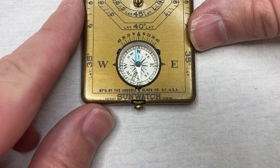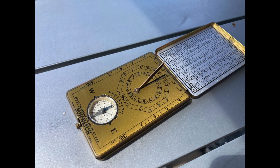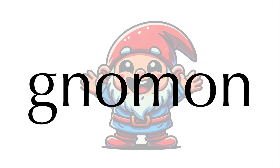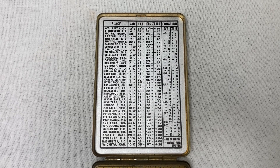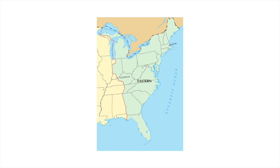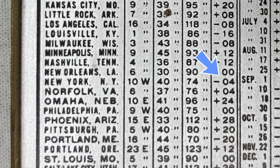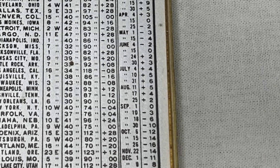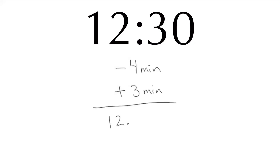Now we read the time where the shadow hits the dial. I should bring it outside. The instructions don't explain this, but I'm pretty sure you're supposed to use the edge of the shadow where the pointy point of the gnomon is. Looks like 12:30. Now we need to make two adjustments: one for our location inside the time zone and one for the calendar date. The time zone adjustment is because time zones are pretty wide — the position of the sun at any given time in Boston is actually pretty different from the same time in Louisville. For New York the chart says subtract four minutes, so my reading should be 12:26. And then the calendar date correction — this was on August 21st, so that's plus three minutes. My final answer is 12:29 PM.